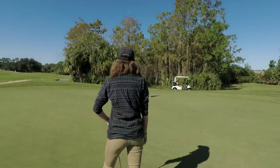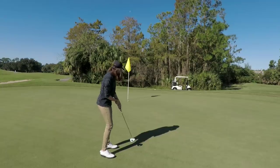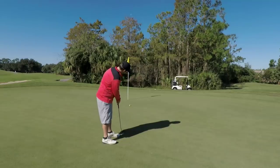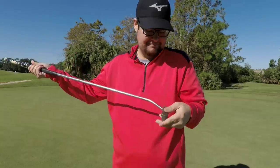Up next, the TaylorMade Ghost Corza putter — I haven't tried this one before. She can putt with anything, guys. Next up I'm going with this Ping Cushion putter. Feels pretty good. Alright guys, there you have it — hopefully you enjoyed the video. If you did, hit it with a like, subscribe if you haven't already, and we'll see you next time.